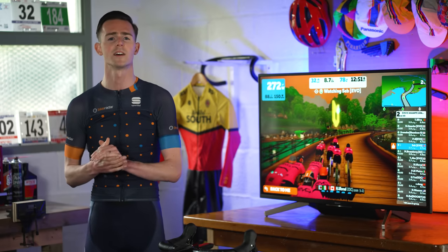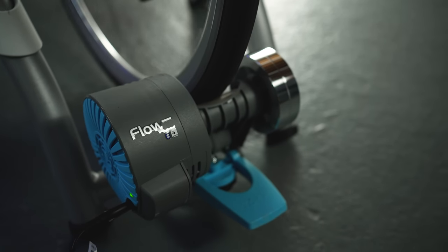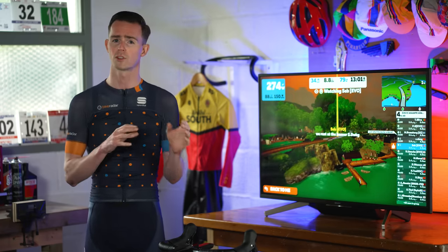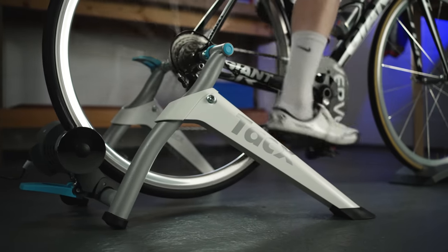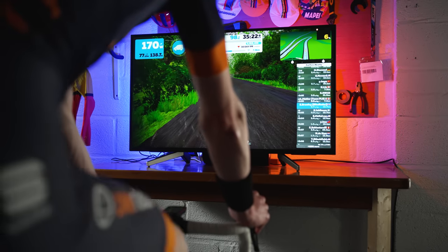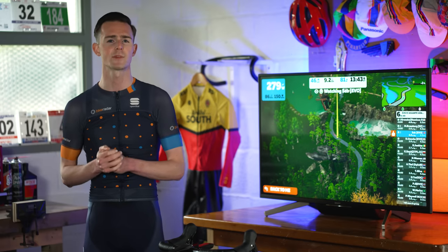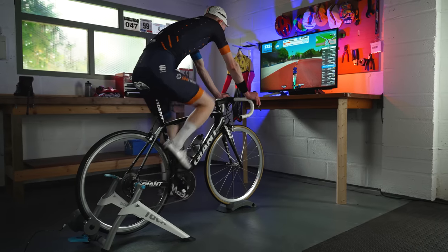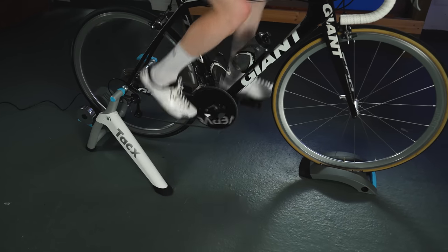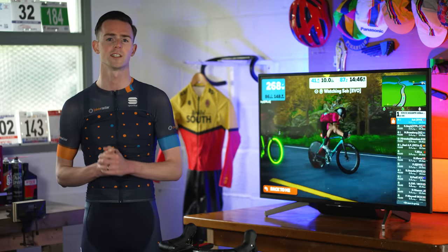Tacx claims the Flow Smart is accurate to within plus or minus 5%, and I generally found power accuracy to be good once warmed up. However, that accuracy does fall off at higher outputs, where it was more like plus or minus 10%. It is consistent in how it reports power, meaning the inaccuracies don't overly affect your in-game experience if using a training app. The Tacx Flow Smart offers a compelling entry-level option. Its modest spec is clearly designed to hit a price point, but it doesn't feel overly limiting in use, even for an experienced indoor rider.